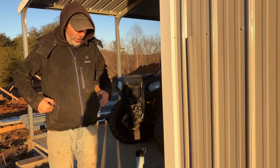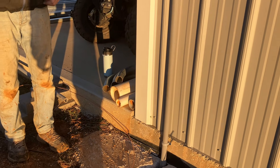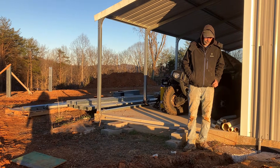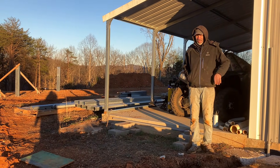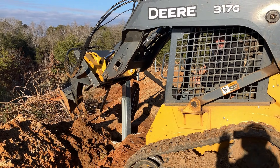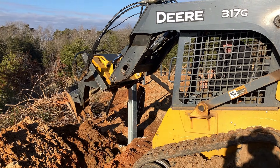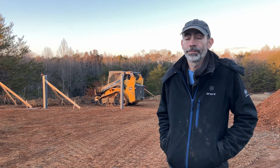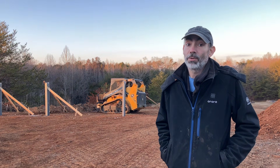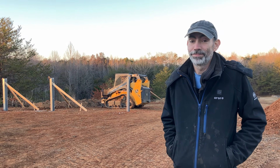The final connection is made to the garage, and that means all the EMT is done and ready for inspection. Now we wait. We got good news today — we are all squared away with our inspection. That means we can move forward and start filling in this trench. Today was a good day and tomorrow is going to be an even better day, as long as the rain holds out. Concrete's a coming.